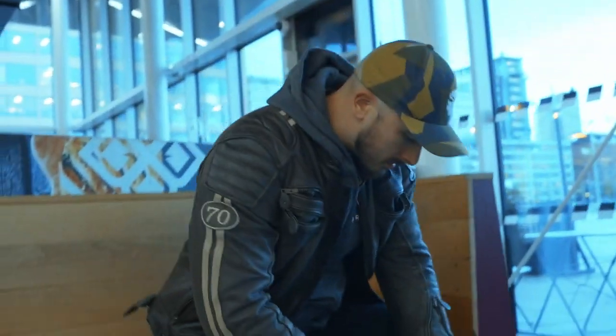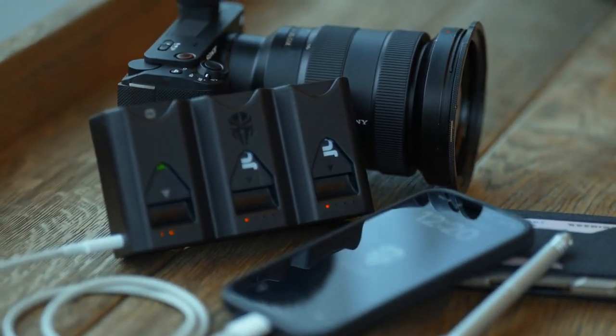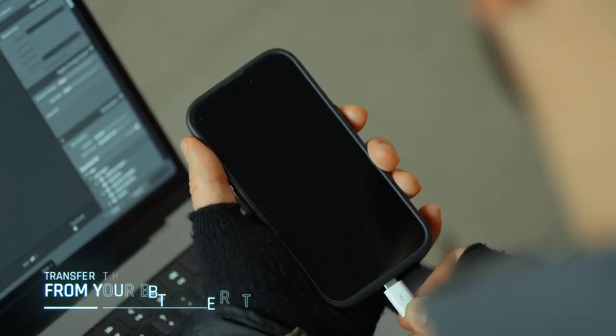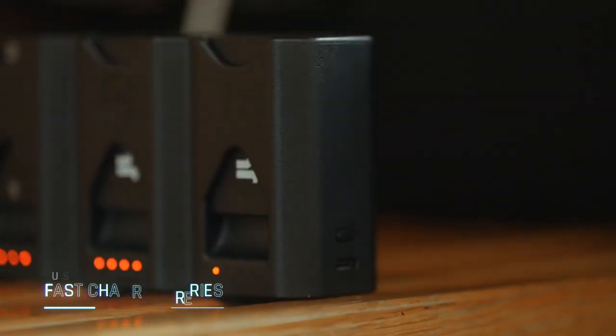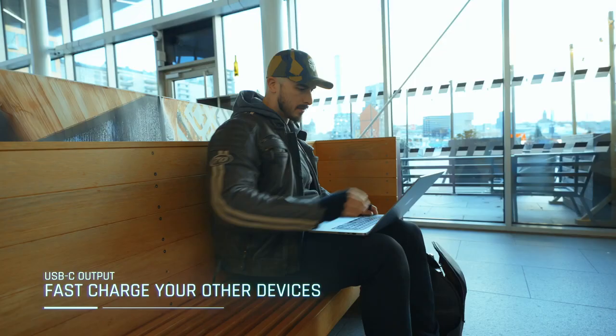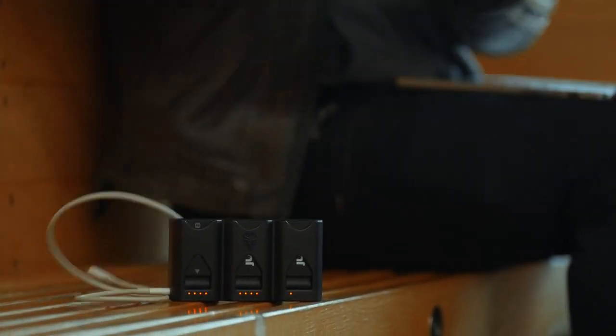Another thing implemented into the TriCharge is the possibility to use your camera batteries as a power bank. Simply connect your device to the USB-C out port, press the button and it starts. As soon as you disconnect the cable, it stops, minimizing the risk of unnecessary battery drainage.